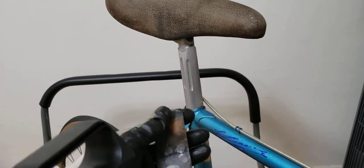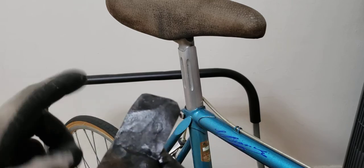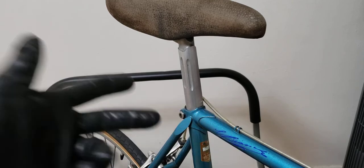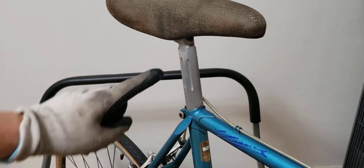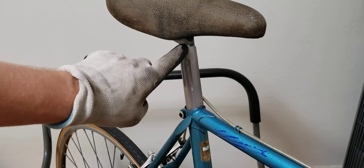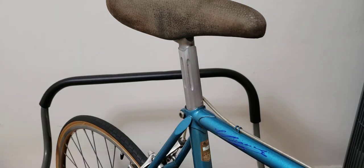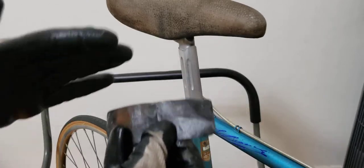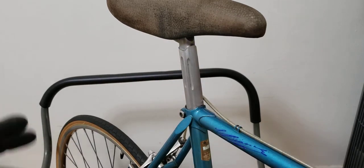I've got some sandpaper and what you want to do is dab it into the water. I have some soapy water here, and you put the sandpaper in it. What you want to be doing is rubbing it into the seat post to get the oxidation out. Aluminum doesn't rust, but it will create that nasty oxidized dark black finish you see here. Make sure you wet and damp the sandpaper in soapy water and just go like this.